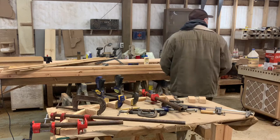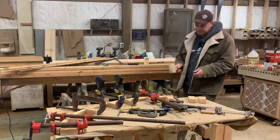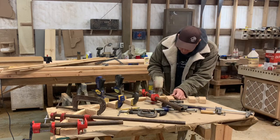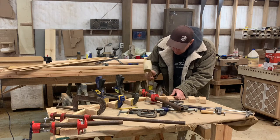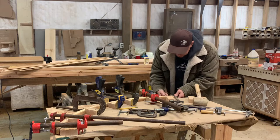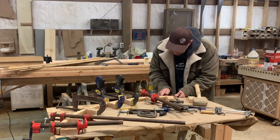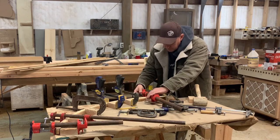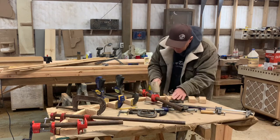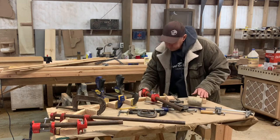You got to get a hammer — rubber mallet. Oh, look at that. Oh, look at that.